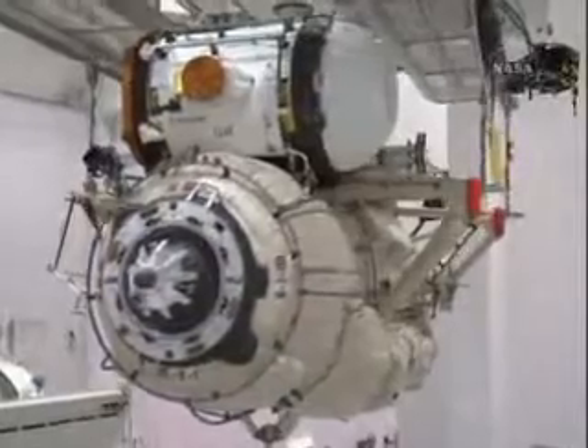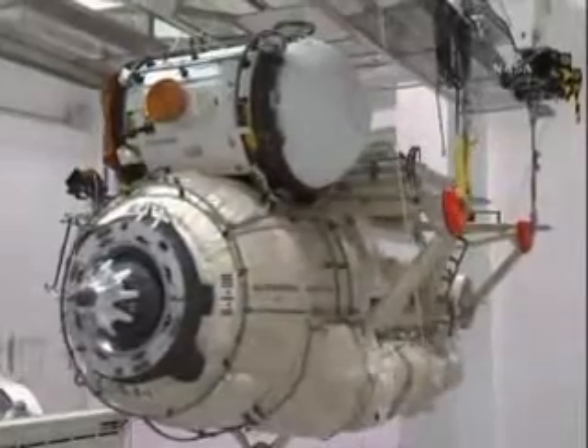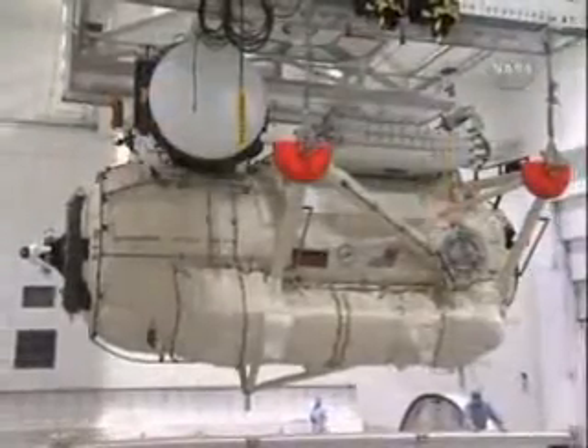And then as the module spins, you can see the spare elbow joint for the European arm is shrouded there on the lower part of the module. And then you see the grapple fixture that will be used by the station arm coming into view there on the right.